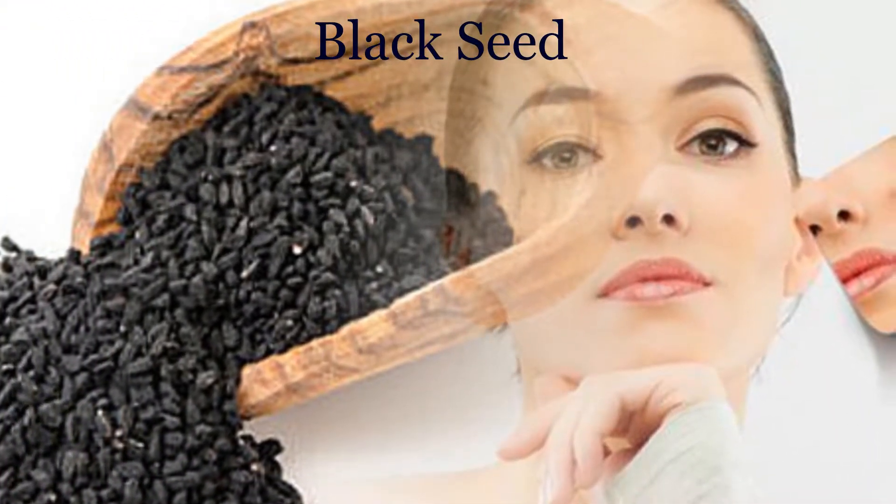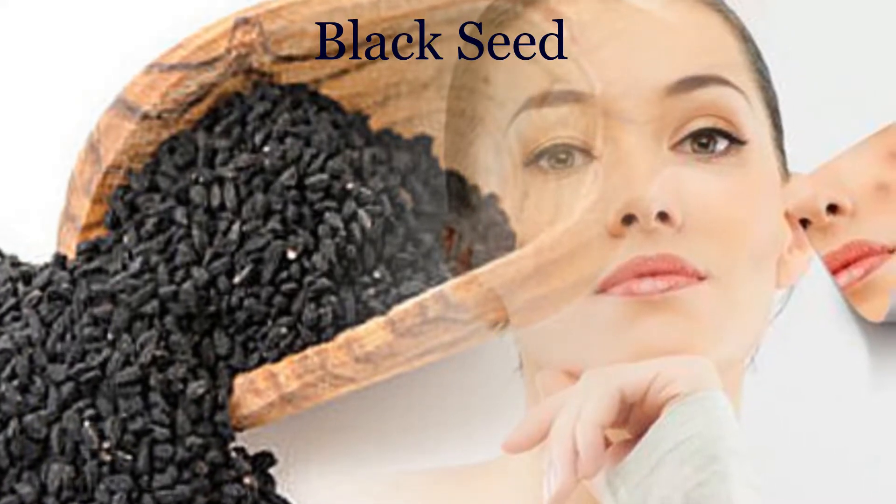Take some black seeds, crush them to create a paste, and apply this paste on your boils.